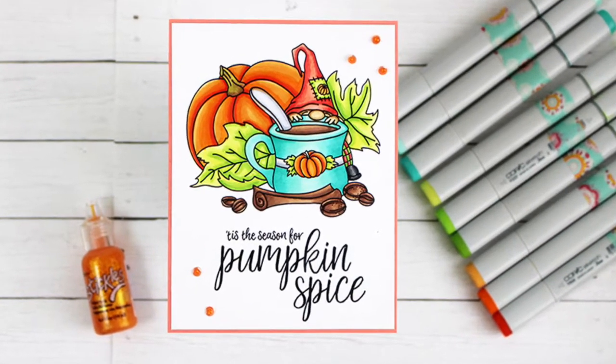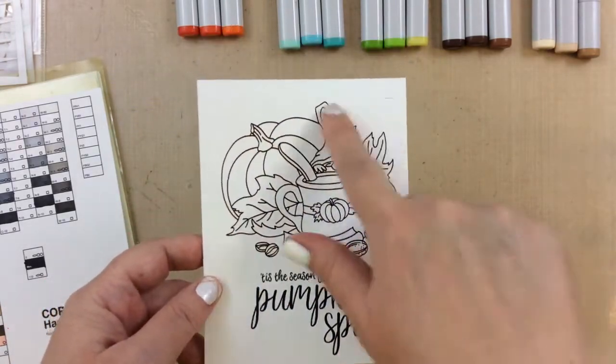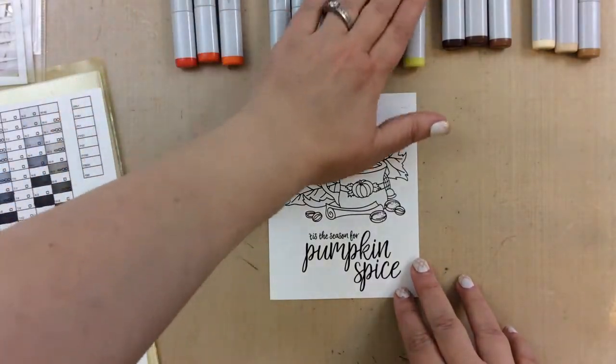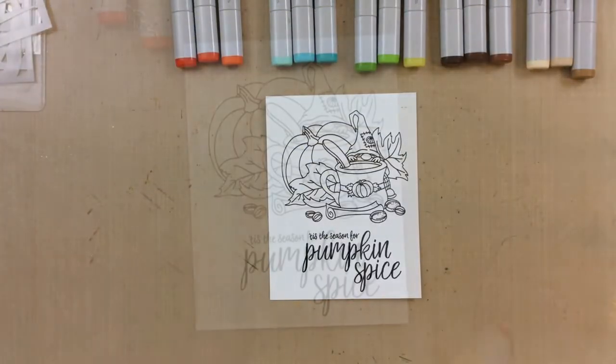Hello everyone, it's Carrie from sunshineinmypocket.com and I'm here with a brand new release from Miss Ink Stamps. This is a super cute release. This one here I'm going to be working with today is called Pumpkin Spice Latte, and I also paired it with Pumpkin Spice for the sentiment.